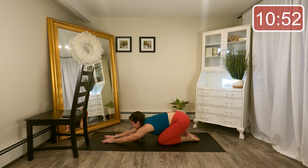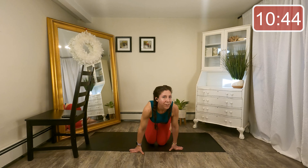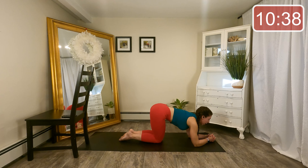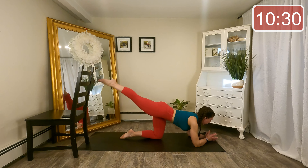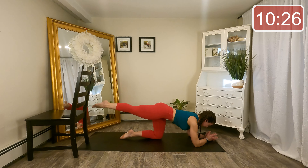Bring that knee all the way down, sit the hips back into Child's Pose for a minute, and just rock them a little side to side. We are going to go to the other side — I'm going to turn around, but you can stay facing that direction. Elbows under the shoulders, make sure you have room back behind you. Extend your other leg long and then just lift it up and down. Reach through those toes, hips are square to the mat.